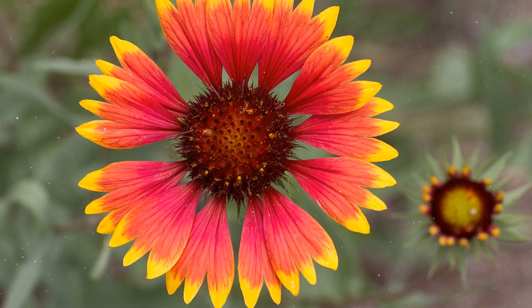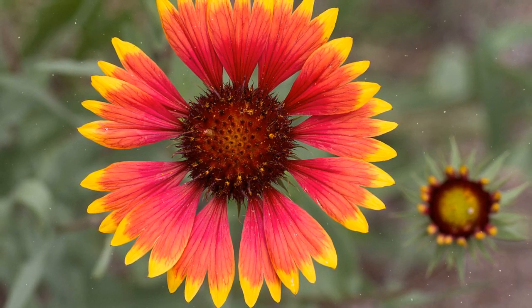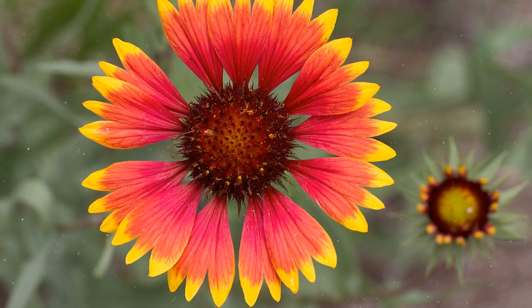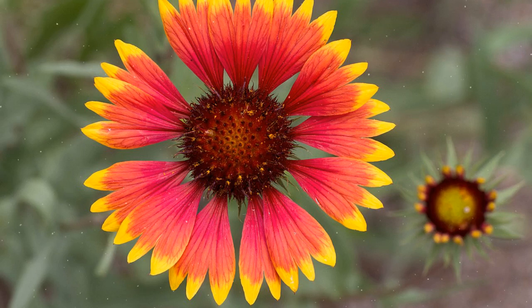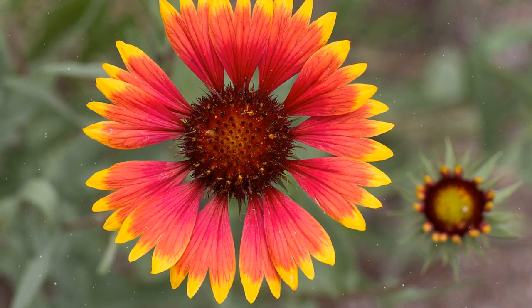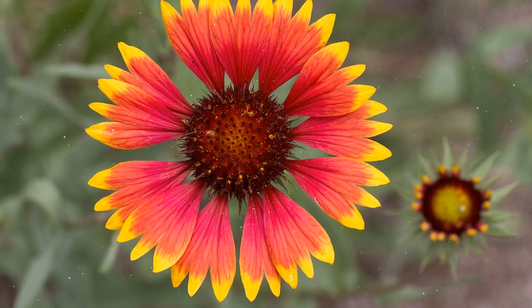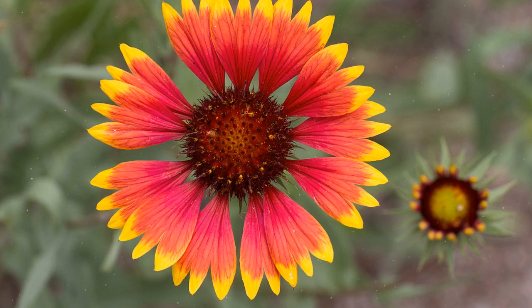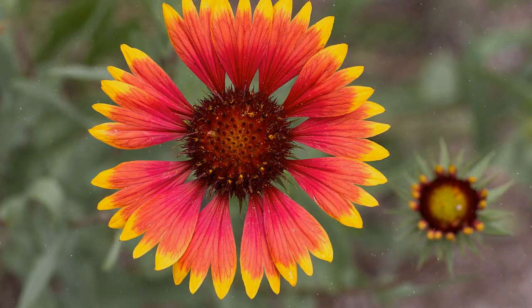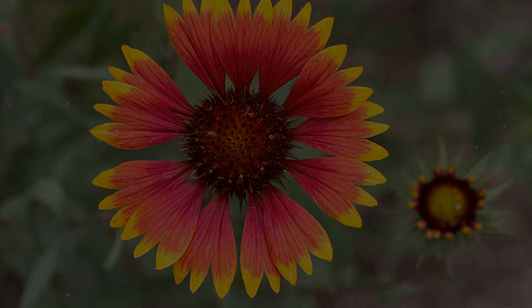Growing blanket flower is a rewarding and visually captivating endeavor that brings vibrancy and pollinator activity to gardens and landscapes. By following the step-by-step instructions provided in this comprehensive guide, you can successfully cultivate blanket flower and enjoy its stunning flowers and positive impact on the ecosystem. Embrace the process, provide proper care, and witness the enchanting allure of blanket flower brightening up your garden with its cheerful colors. Happy Growing!